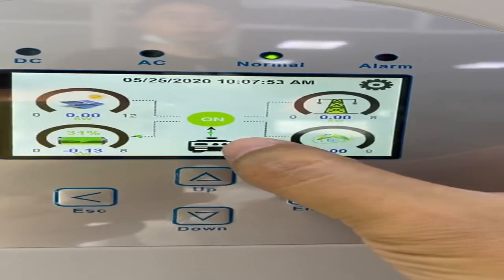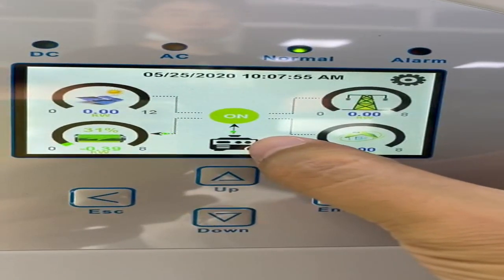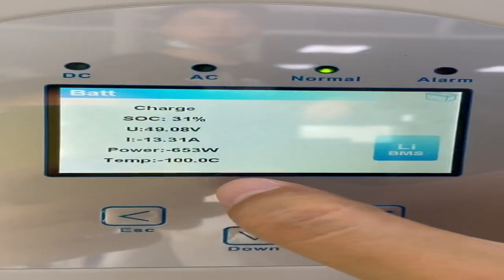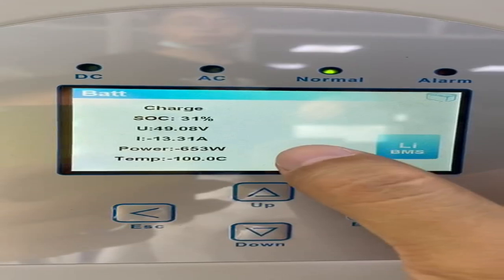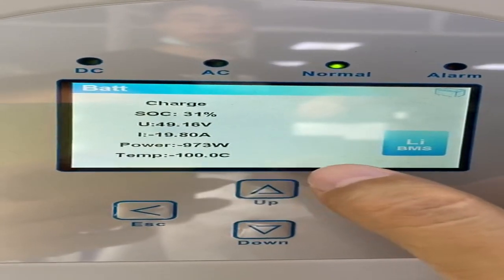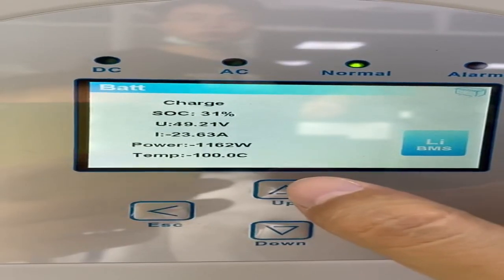This icon means the DCL generator is active, and as you can see it is charging the battery. The power is 800 watts and it's still increasing. Now it's 1000 watts.